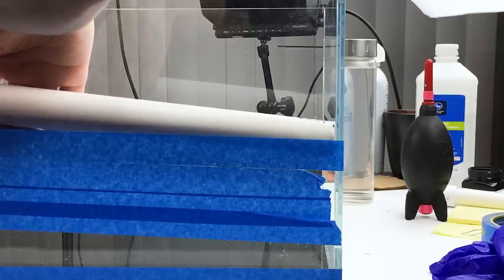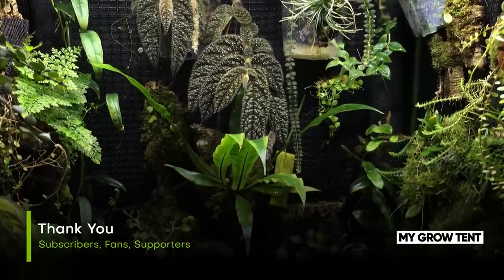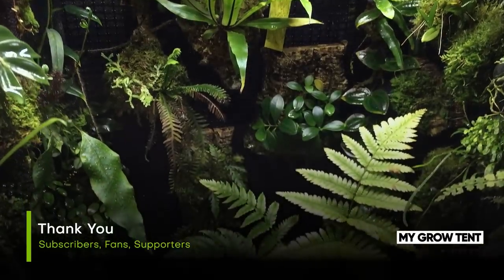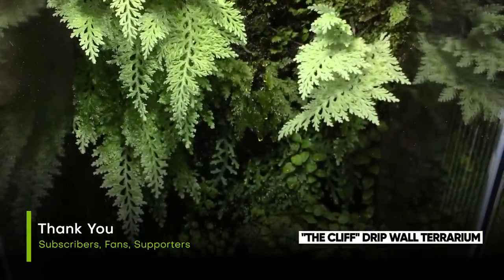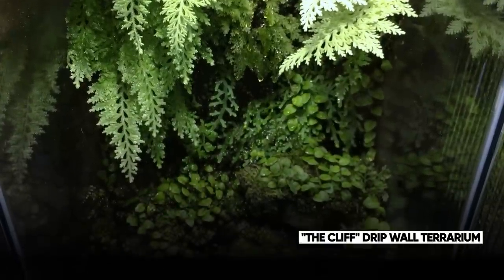After some trial and error I was happy with the fit. I just want to take a moment to thank all my subscribers, fans, and anyone else who supports me. I enjoy hearing from you and appreciate the kind words, likes, and shares. Thanks for being part of Team Terraria.